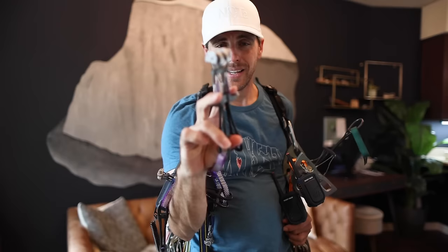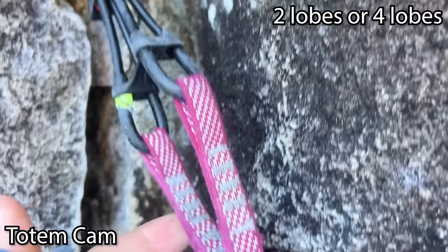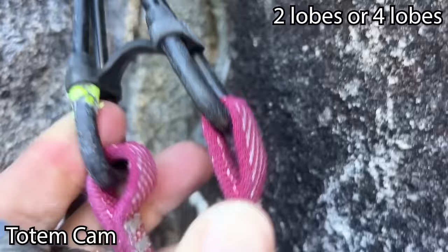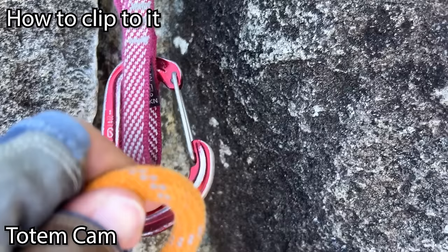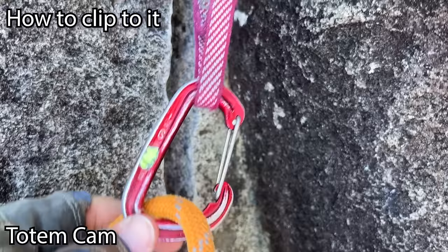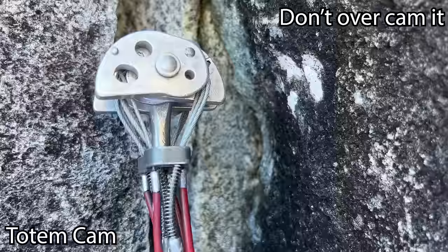Now let's start with my new favorite cam — Totems. What's really cool about a totem is you only have to place two lobes and you can clip this and it'll hold body weight, and if you clip both it'll hold full weight. You can clip the sling at different points to adjust height for aid climbing. The shape of that lobe means the metal grabs the rock really well and it fits a more variety of places.